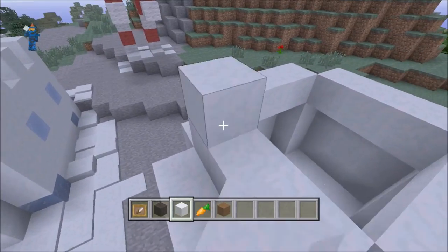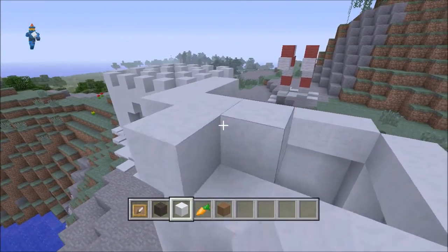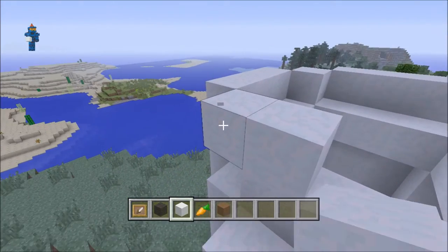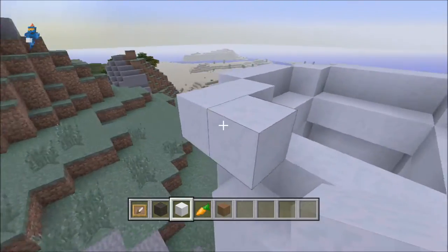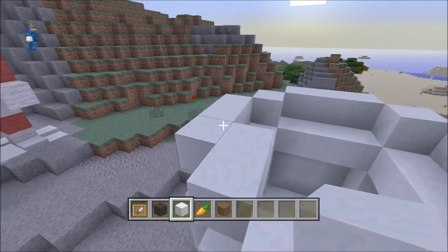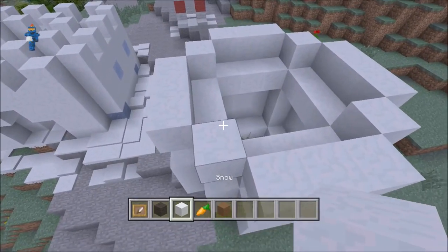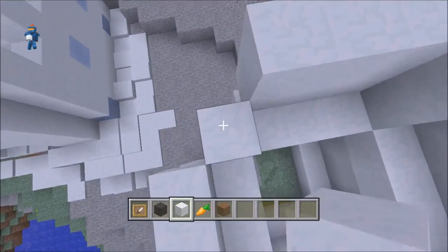Now go out and do the same shape that we just did on the first one, but this time you're going to want to make it a little bit smaller. Height-wise, you're going to make it a little bit lower down here with the snowman. So there you have the base of your snowman. I'm just going to go up two instead, make it a little bit smaller, a little bit better.